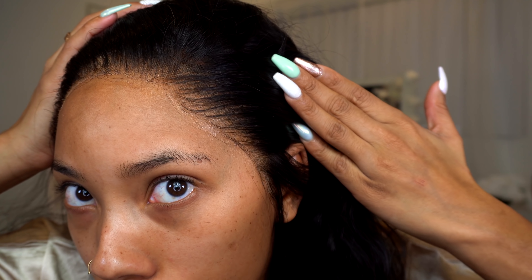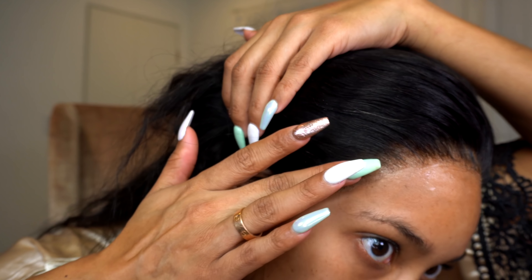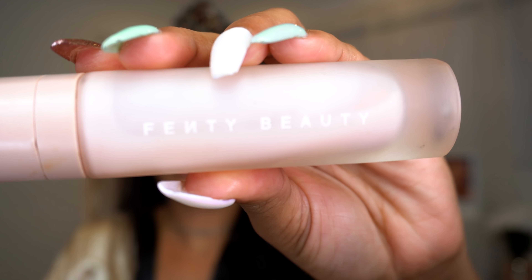After drying it down so it doesn't stick to my scarf when I tie it down for a bit, this is what the hairline is looking like so far. I go ahead and tie it down and then we're going to start with makeup. I'm starting off with priming my skin with the Fenty hydrating primer and then I'm going to jump into my brows using the ABH Dip Brow.